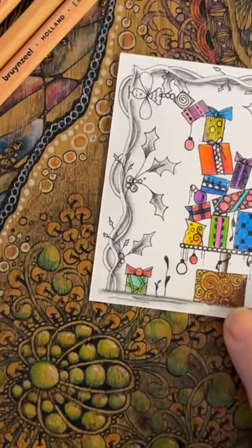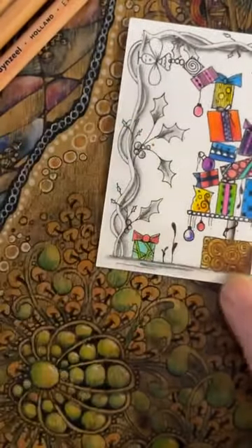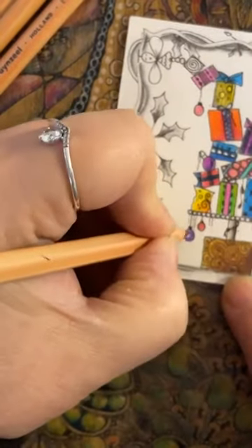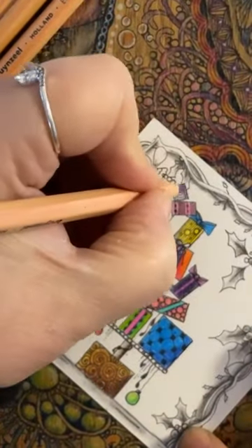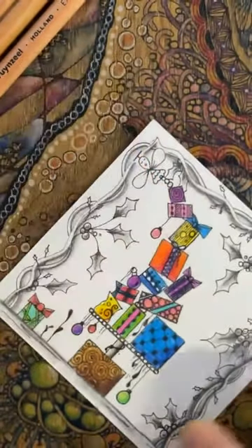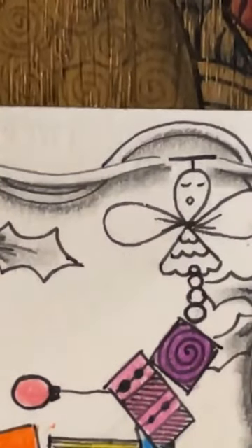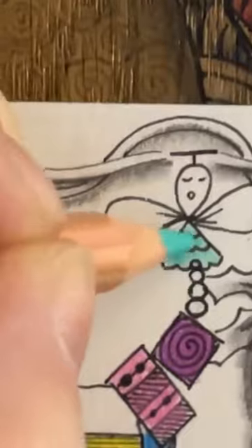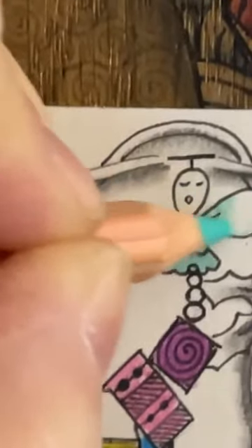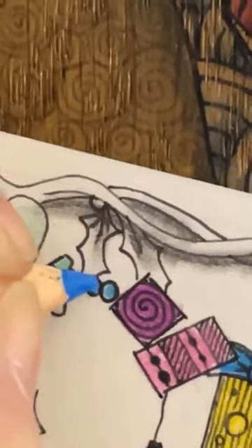What else do we need? Maybe a bit of purple — not a little too heavy there. Maybe a purple bauble down there. It's almost done — look at that! Let's stick with this. Purple at the top there. Now of course we've got our little angel — I think I'm going to give her a tealy blue dress. And a little bit of colour, just lightly on the wings there. And right here I'm just going to give it a little bit of blue.